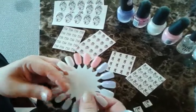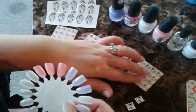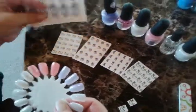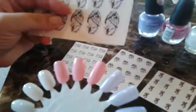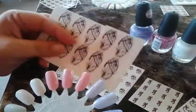Welcome to Easy Nail Trends. In this video, we are going to cover camo wedding nails. We get brides-to-be ordering camo wraps all the time for their wedding nails, so we thought it would be kind of fun to show a couple other things you could do besides just buying the wraps.